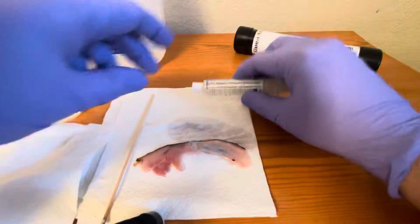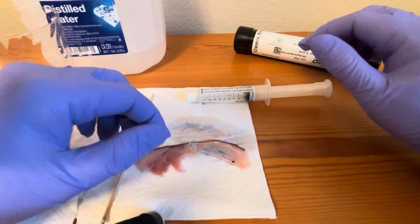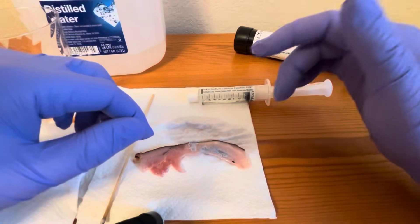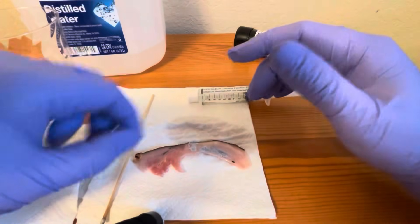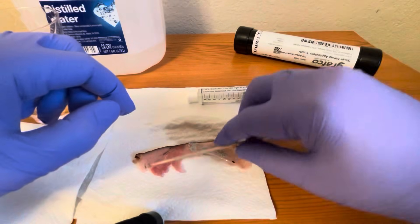That stain will remove in a couple of days, sometimes up to two weeks, so not to be concerned. Overall, you might have to use the silver nitrate sticks a couple of times for it to fully remove the granulated tissue — just be cautious and wary of it.